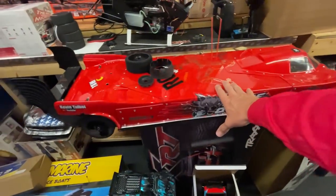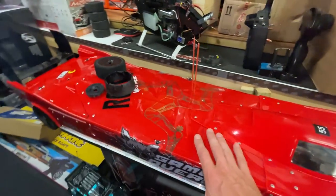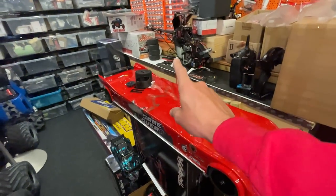Here we go again, today in the workshop where I'll show you what's been going on and what's going to be going on. The Speed Sausage — the project for the world's fastest RC car — I'm trying to get it to go 250 miles an hour. We had it at Rossa for its first run.